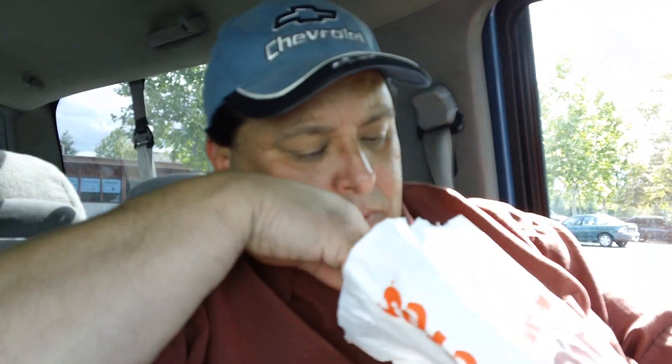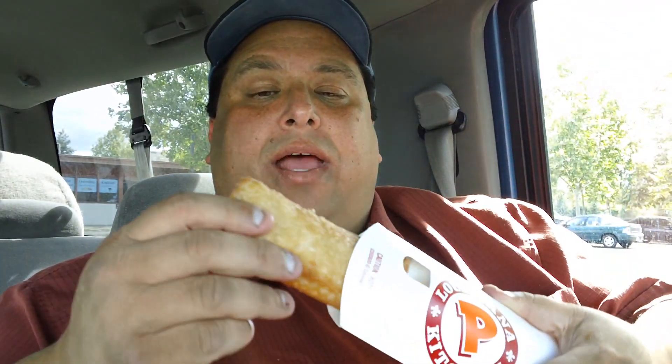Let's try some of that peach pie — Popeyes peach pie. Oh yeah, oh boy. This is the way Kentucky Fried Chicken used to — I mean, McDonald's used to have their pies like this, but now they have that breaded stuff.